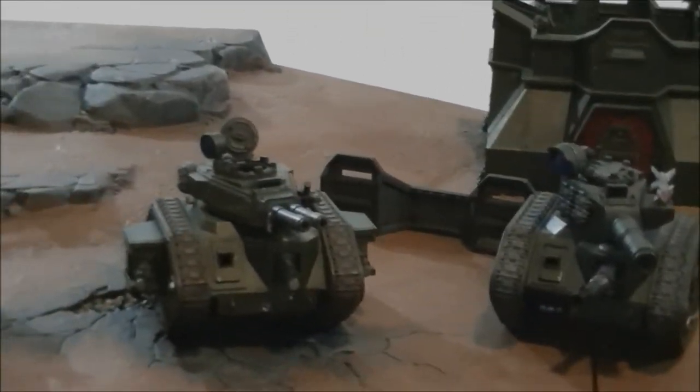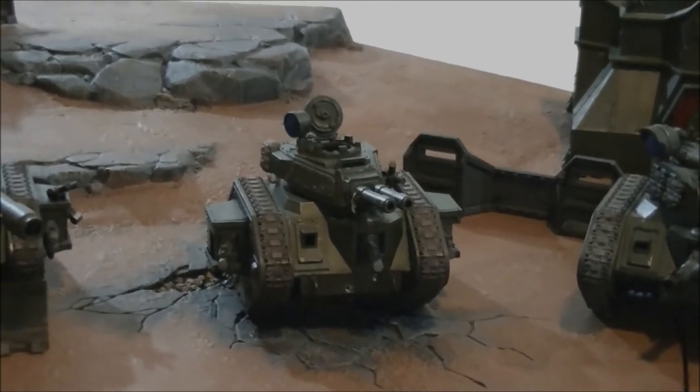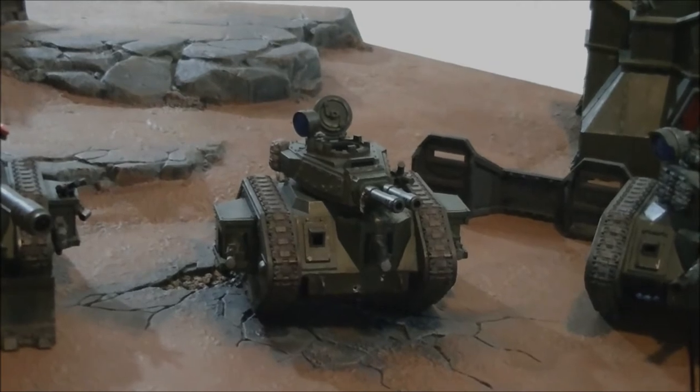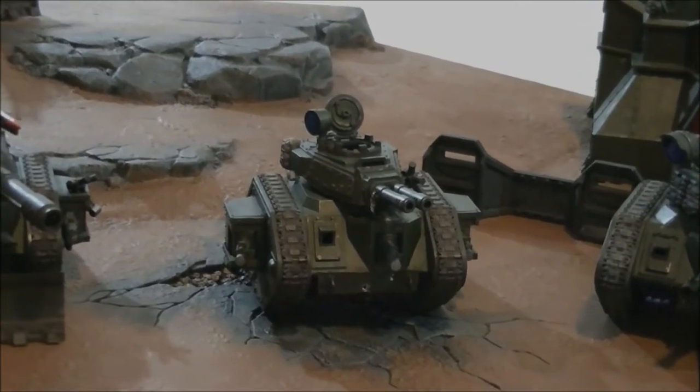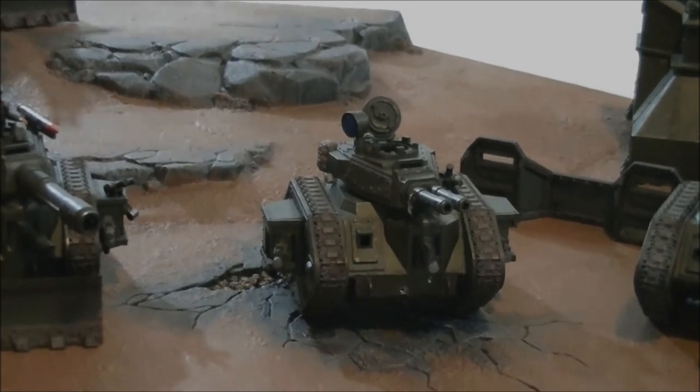You've also got the Exterminator — so it's multi-role: taking out light armour and troops. Autocannons and heavy bolters, moving 6 inches, firing a lot of shots down the field, doing a lot of pain towards the poor enemy advancing on you.